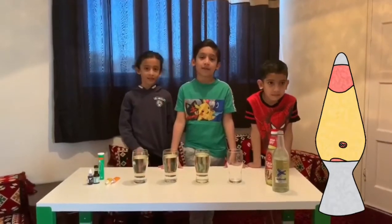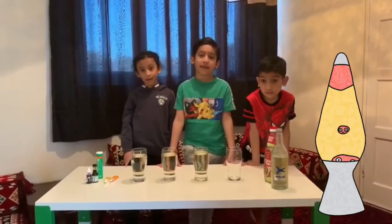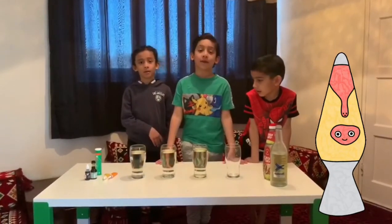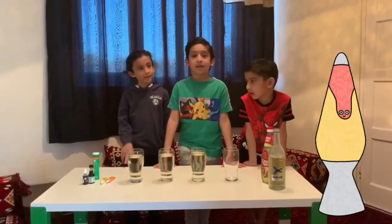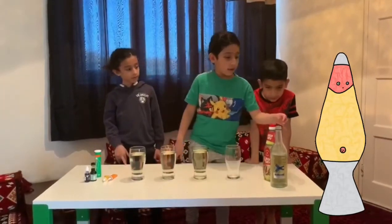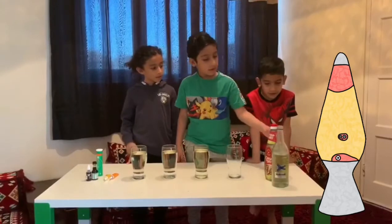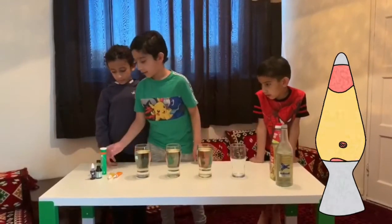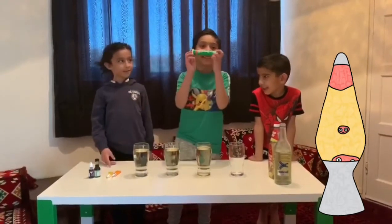Hey everyone, welcome back to my channel! Today we're going to be doing something different — science! We're making our own lava lamp at home. What you need is some water, some vegetable oil, some cups, some food coloring, and a secret ingredient.